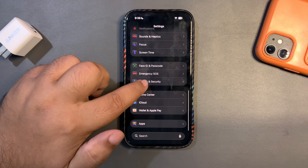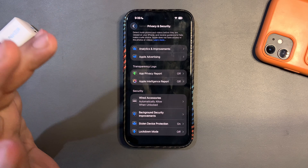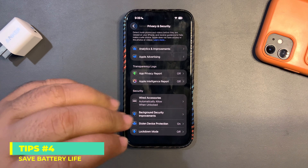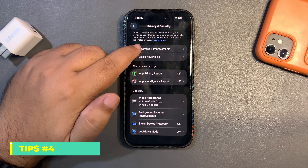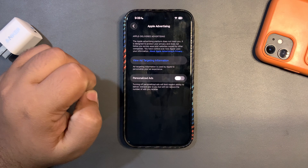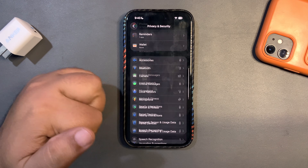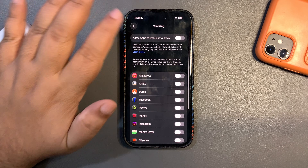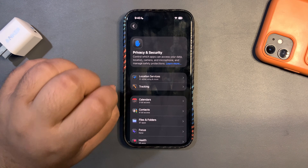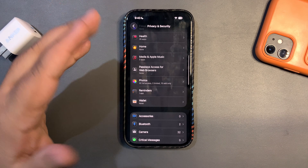Go back, then scroll all the way down to Privacy and Security. There are a few more settings to do quickly: go into Analytics and Improvements and turn everything off; go into Apple Advertising and turn everything off; then go to the top, go to Tracking, and turn everything off. By doing this you are doing a really good thing for your iPhone and enhancing the battery life.